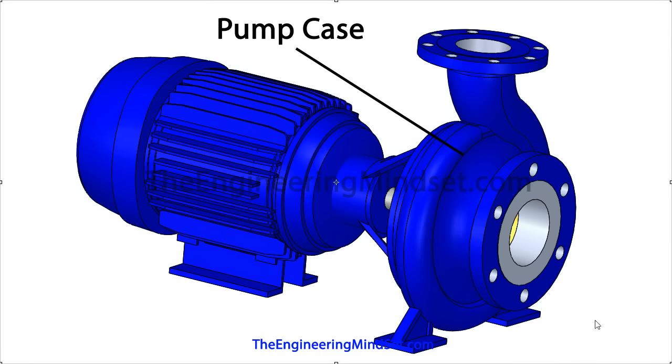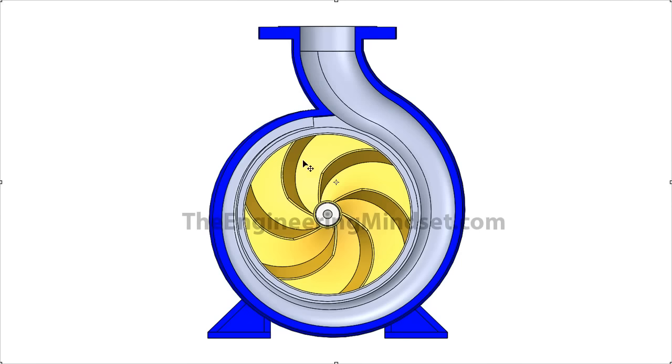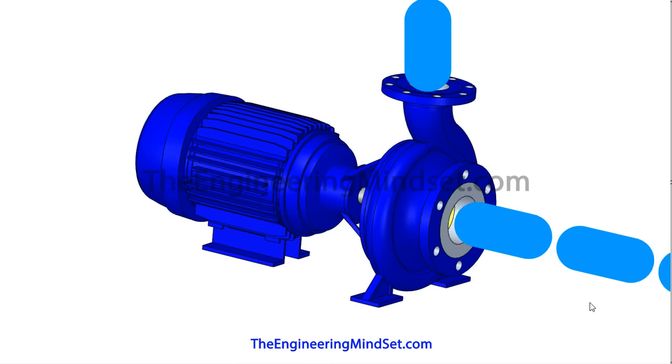The pump casing has a volute running around its circumference. The volute, sitting on the outside of the casing, has an increasing diameter all the way from the innermost part of the pump, around to the discharge or outlet. This change in diameter allows more water to flow, which means an increase in mass flow rate as it comes around and the flow starts to build up.